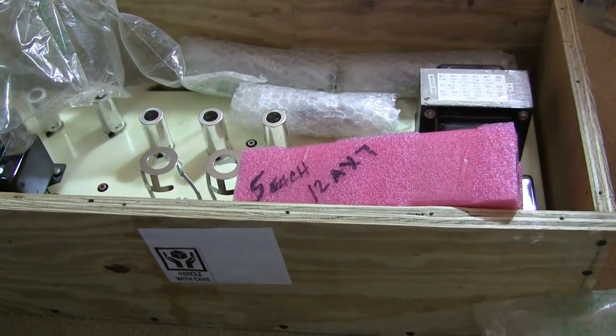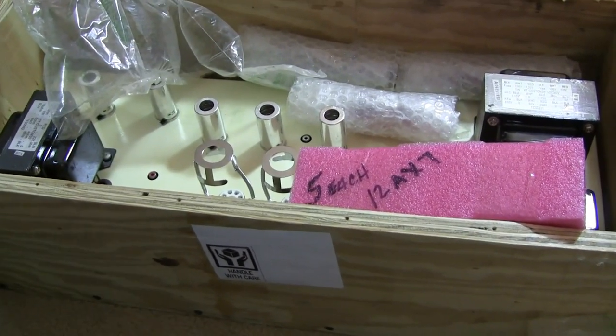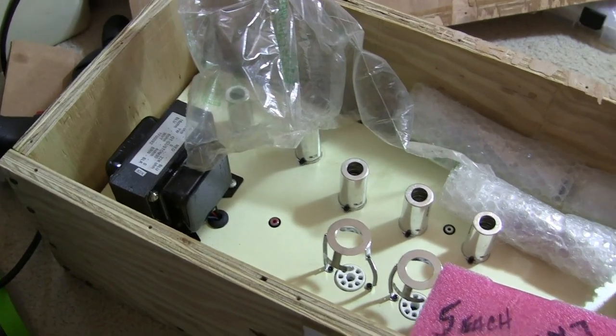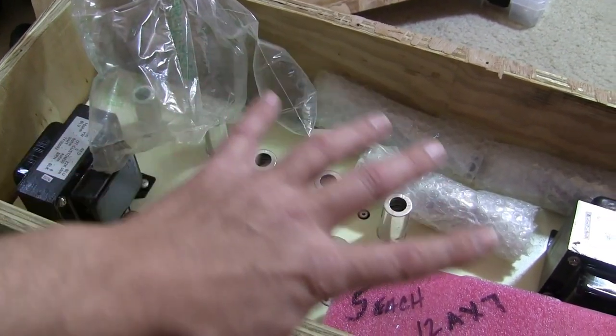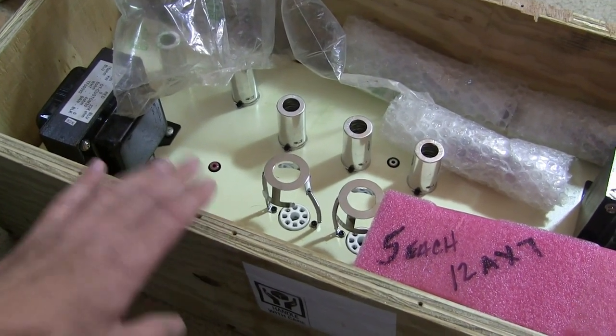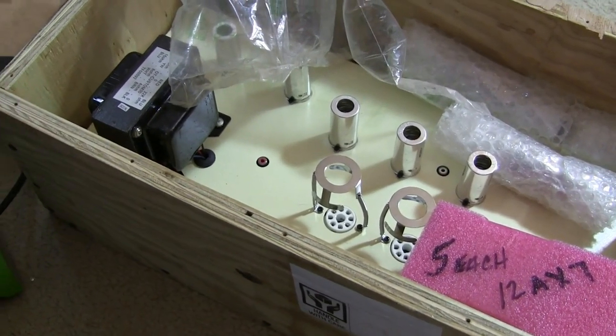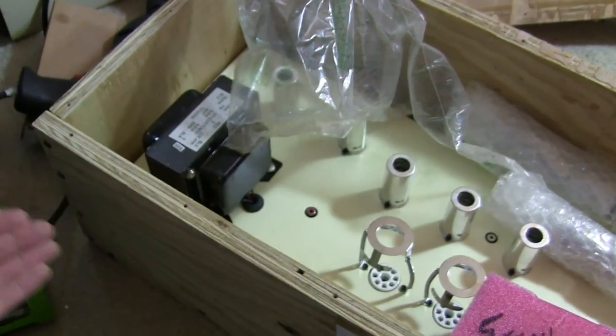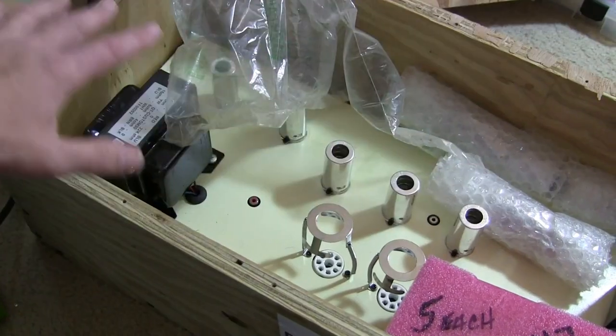It adds a lot to the weight, but if you want to make sure that something's going to get to its destination, then by all means, crate it up. But what you do want to do on the inside is have as much padding as humanly possible if you're going to do this. Because there's no give on the outside — anytime this thing is dropped, it's going to transfer that energy directly to whatever is inside if you don't have padding.